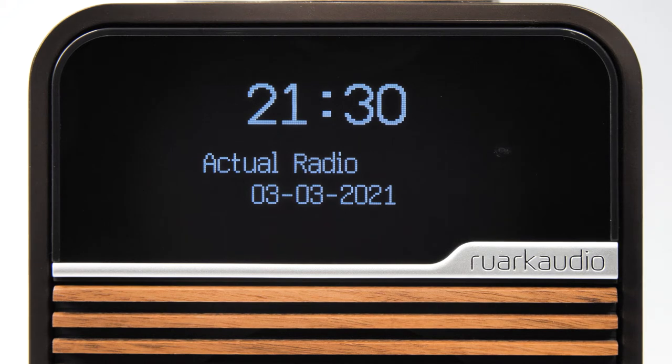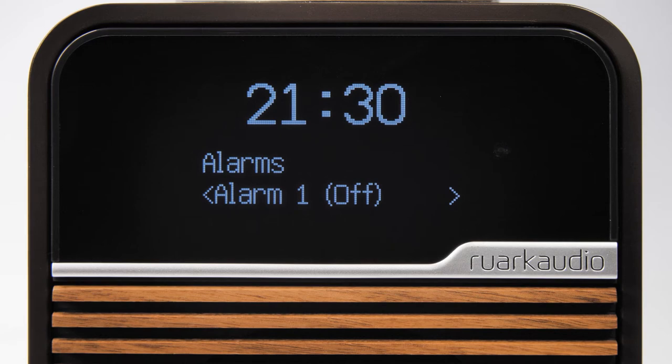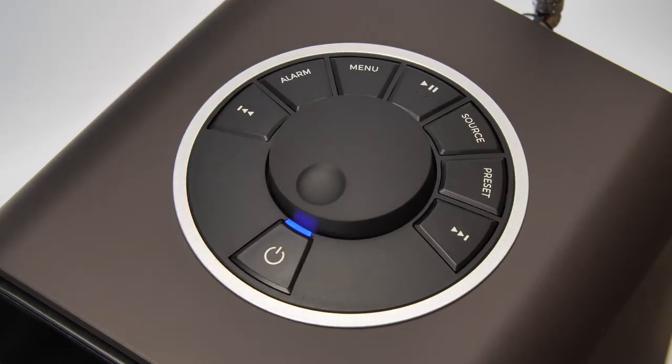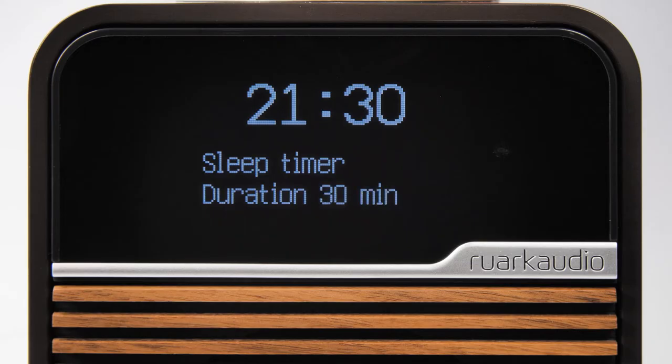To set up sleep mode, press the alarm button and use the control knob or arrow keys to scroll to sleep timer. Press the control knob to select and use the arrow keys or control knob to scroll from 15, 30, 45, 60, or 90 minutes.